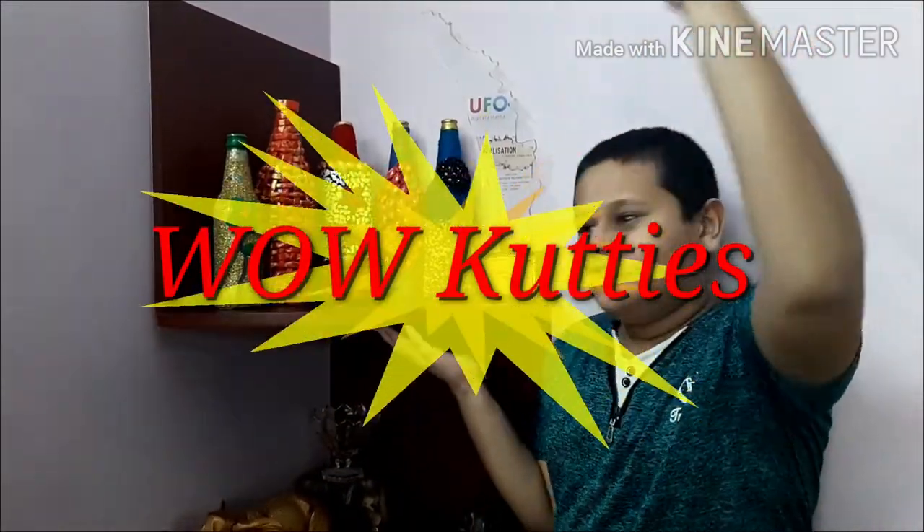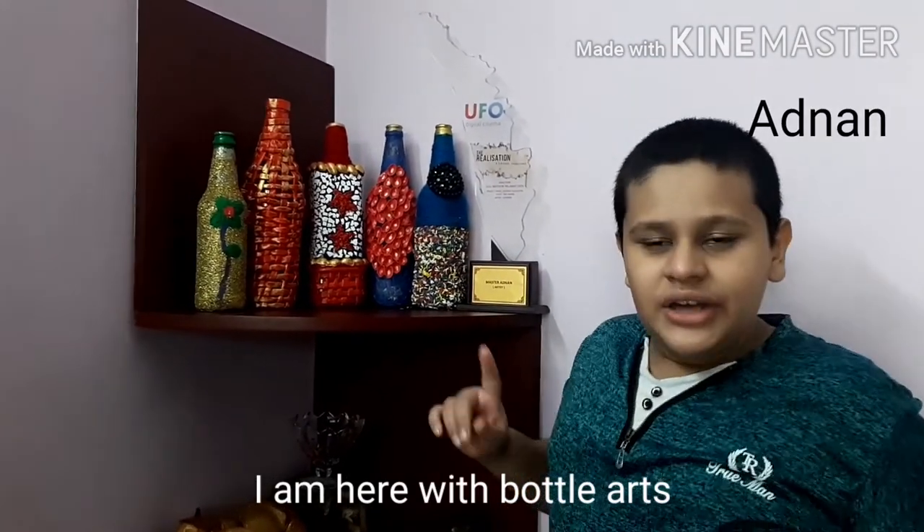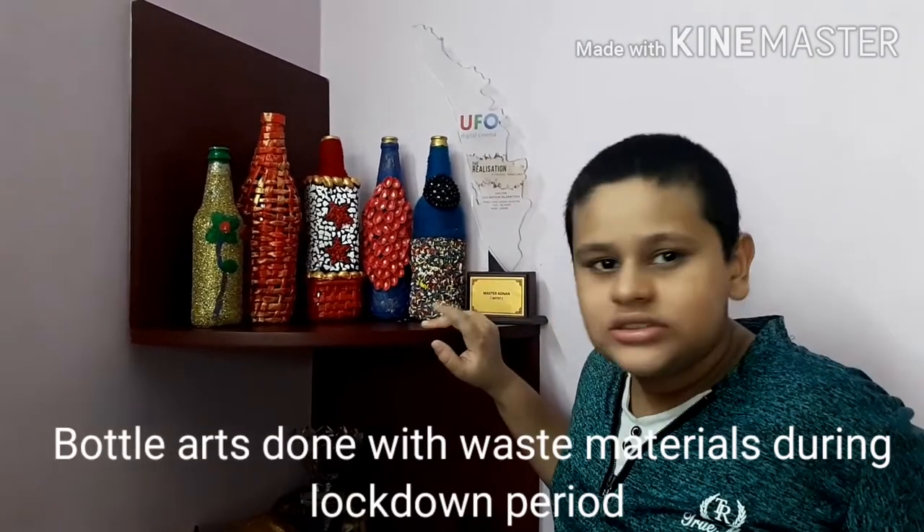Hi! Welcome to the new episode of What Goodies with Bottle Arts. I am here with Bottle Arts. There are a lot of waste materials. It is locked down. There is a chain.